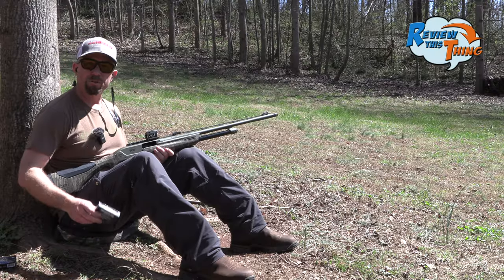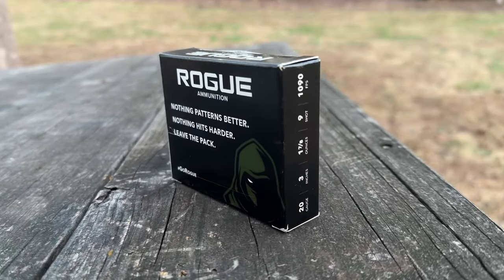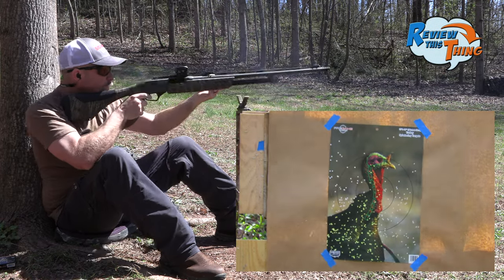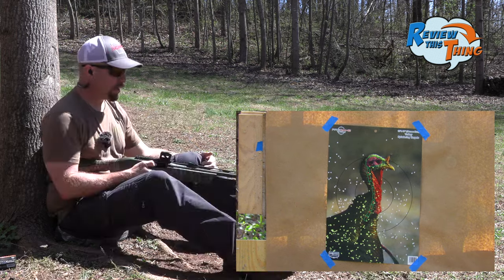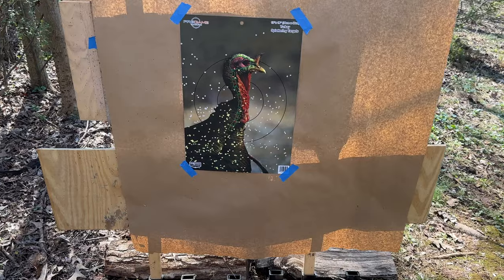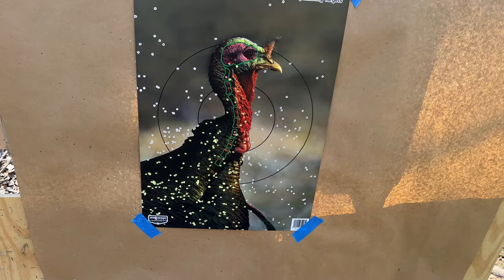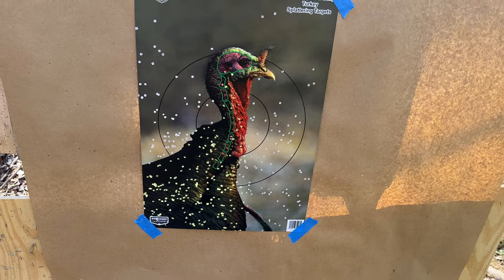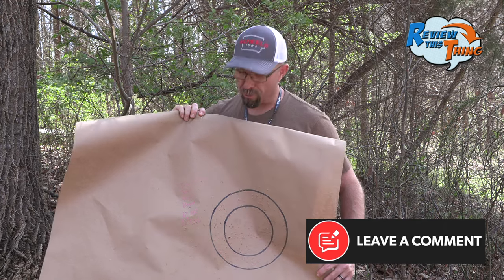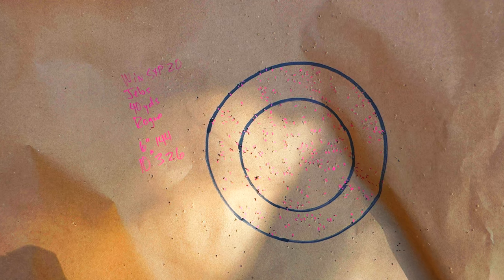We've got two loads left for this JEBS choke. Next to last on our list is going to be Rogue ammunition. I'm always impressed with all these TSS loads — that looks like a good one too, no doubt that one didn't disappoint either. It just shot a little bit lower; I may be pulling down a little bit on it too. Those last two have shot lower, so who knows. Looks like we kept that over 300 rolling — 144 in the 6-inch circle and 326 in the 10-inch.